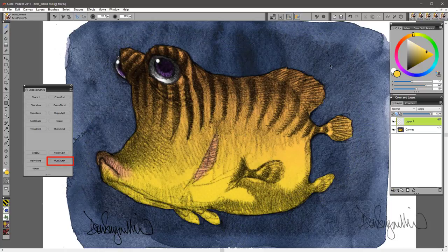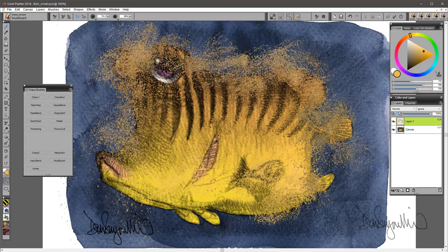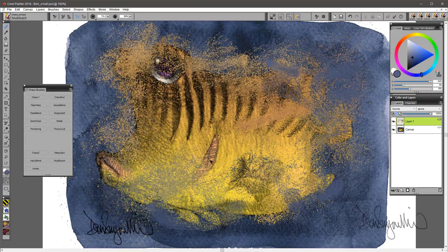Mudsketch — that's a word you will be hard pressed to find in a dictionary. But it's basically, let's make something dirty. You can use it to add some texture.